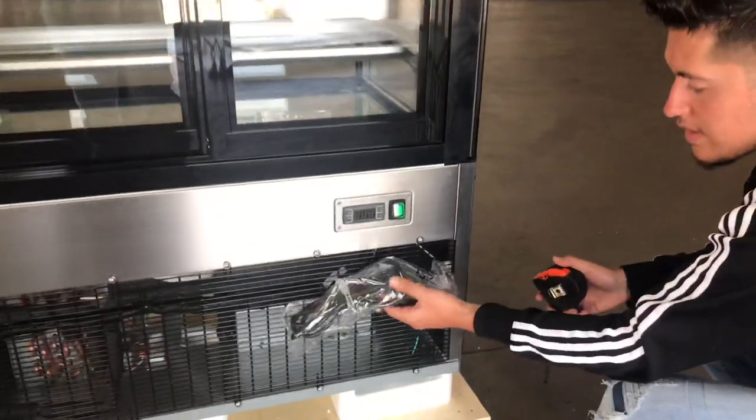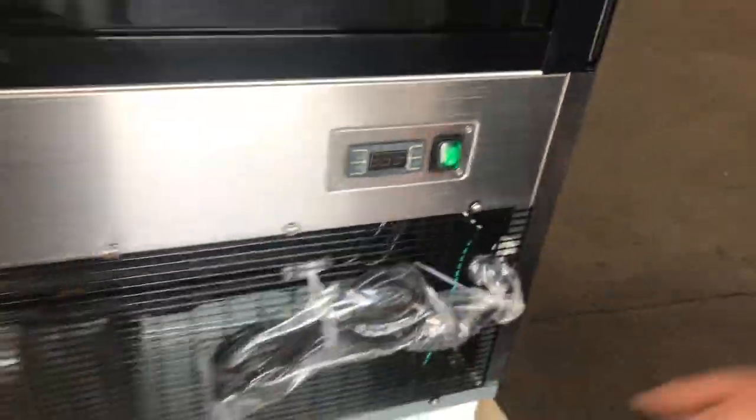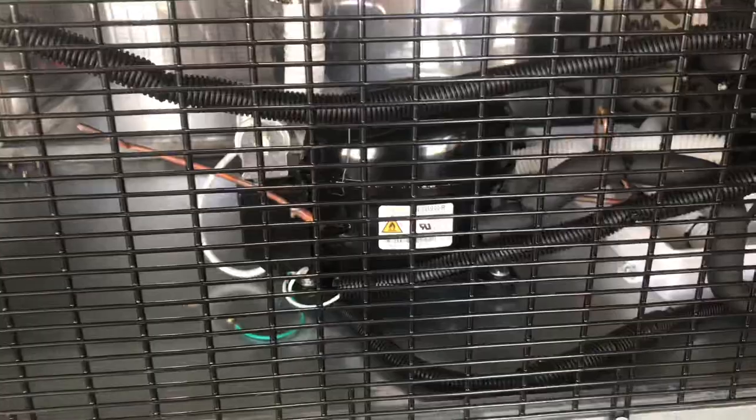This is the plug right here for the unit. It is a standard 110-volt unit with a standard plug — just hook it up to your normal outlet and it will start working. At the bottom on the back, you have your compressor located right there.